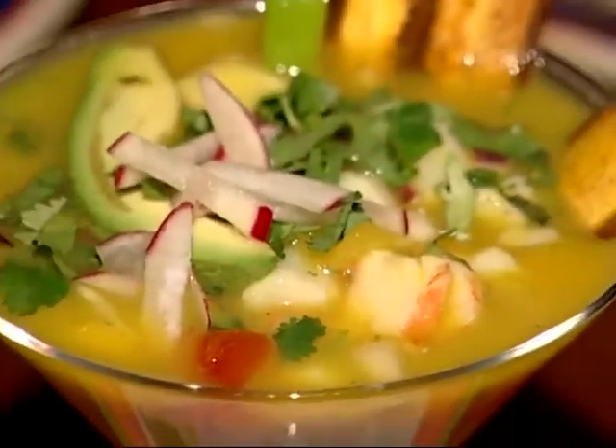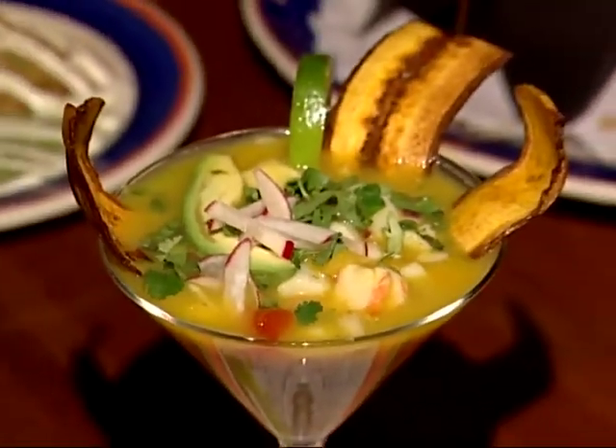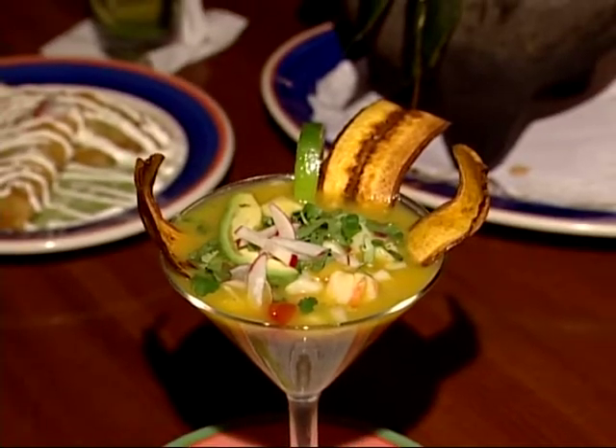Oh, there's Dudley with some tortillas for me — never let it be said that he is not reading my mind. Here we are with the mojite. Tell me about the apps here, what do we got? This is our ceviche — marinated scallops and shrimp in the lime reduction. It's a classic presentation of a ceviche.